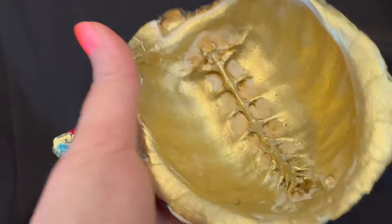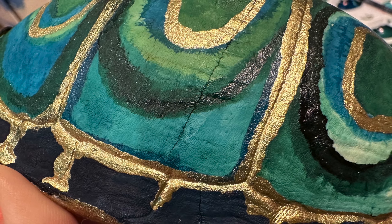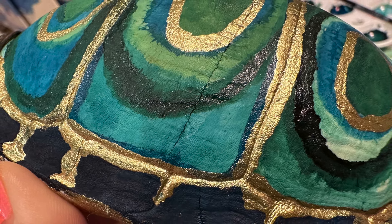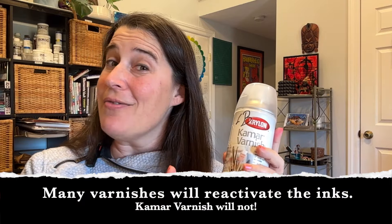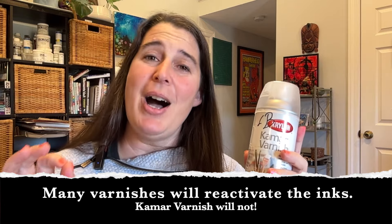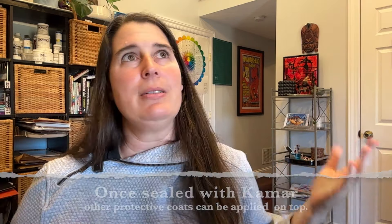Alcohol ink metallics are better than gold leaf — they're just as reflective and crazy easy to apply. Alcohol ink definitely gets an A-plus on this surface. I love seeing all the fissures, nooks, and crannies, and layers of the bone through the colors, really showing off both the substrate and the medium used on it. Once you've got your bone decorated with your ink, you want to protect it. Start with a Camar varnish — Camar is perfect for three-dimensional objects and will seal everything to keep it from re-wetting should other alcohol or solvents touch it. Hit that like button and subscribe if you want to see more. Stay creative.